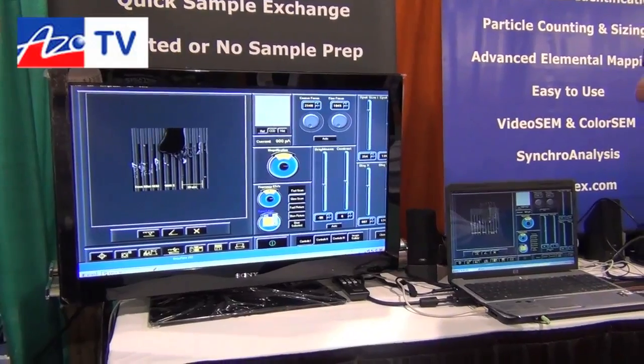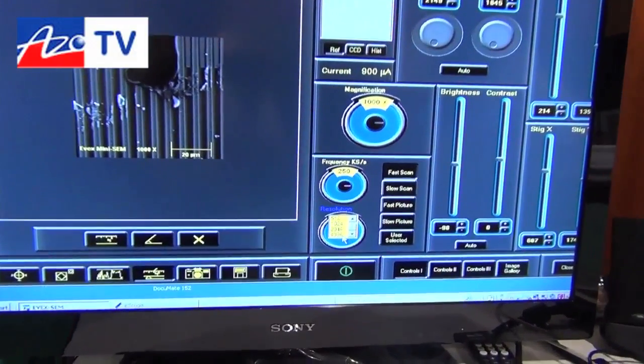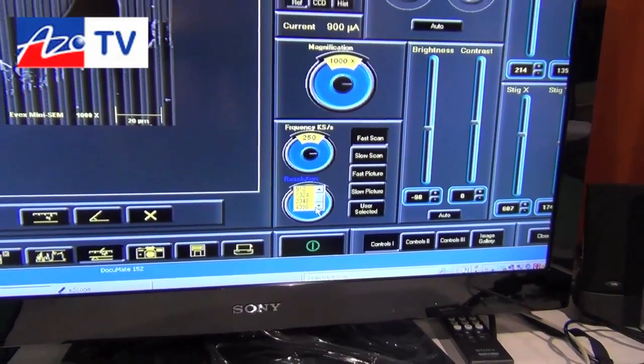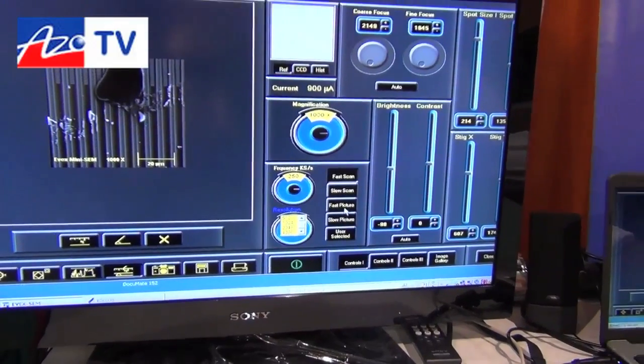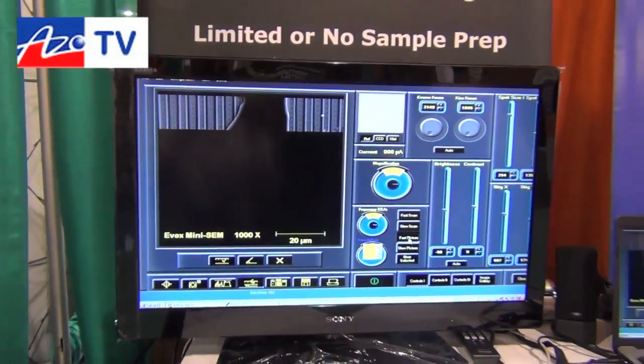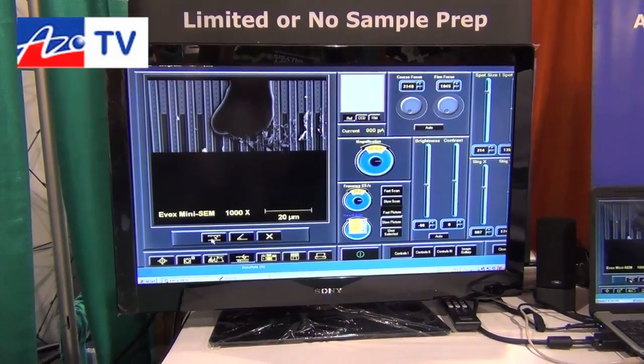We're the only manufacturer in the world that can take the mini SEM — the miniature scanning electron microscope — to 4,000 by 4,000 pixel resolution at various different scan rates. What I'm demonstrating now is a slower scan rate, and of course we have all the powerful tools of measurement and measurement histograms.